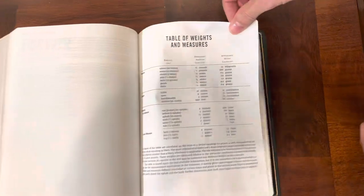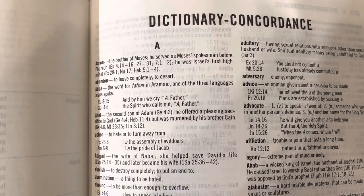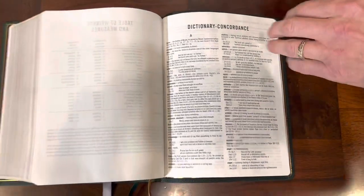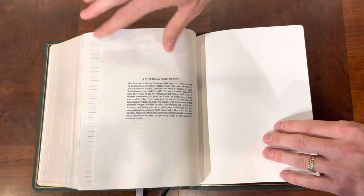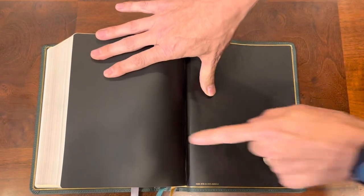Once you get to the end, you'll have your standard table of weights and measures and a dictionary concordance. What makes this really nice is it not only gives you a concordance where you can find different topics, themes, and words throughout scripture, but it also defines those words, giving you a little extra. There are no maps, but you do have a few lined pages for notes and then your closing end sheet liner.